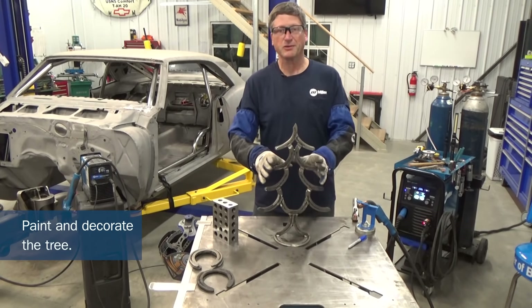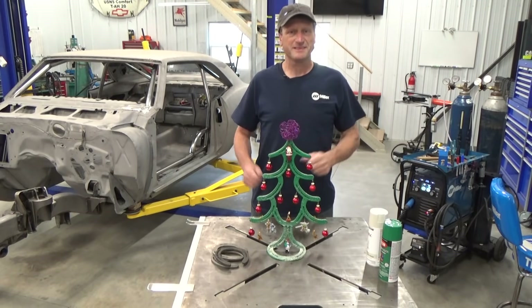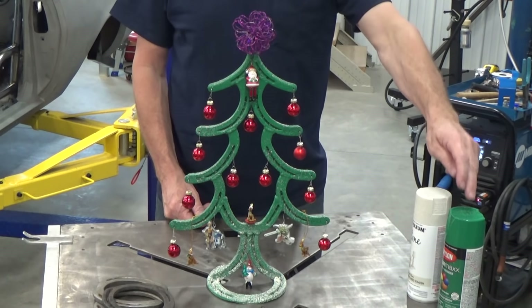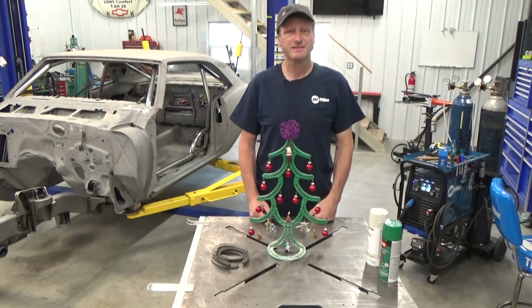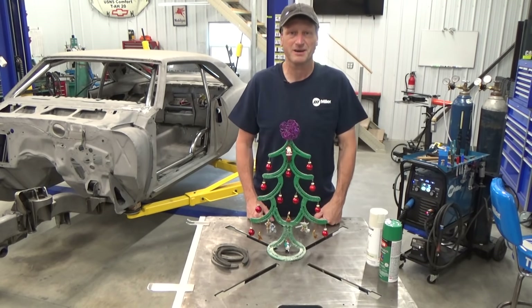Now just spray paint it green and dig up some ornaments. All right, this is it — I ended up using six horseshoes, some emerald green and textured white paint to complete this project. We hope you all have a safe and happy holidays, and for more cool projects check out MillerWelds.com.